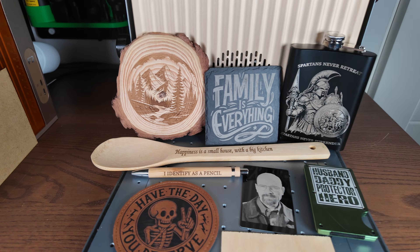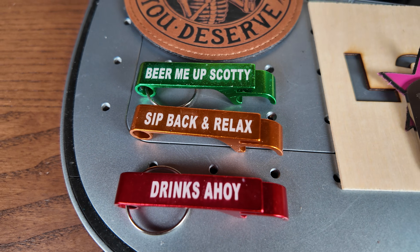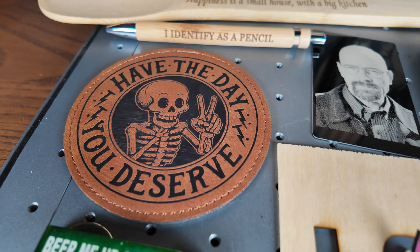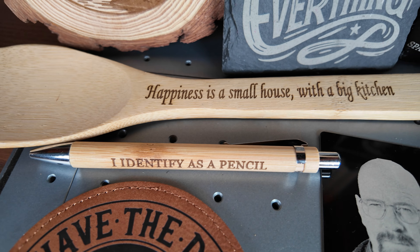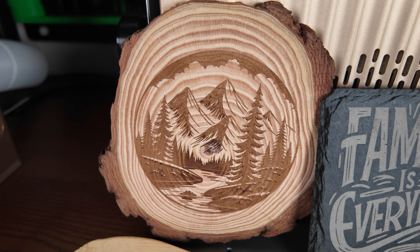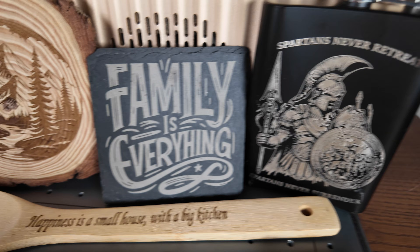Now that the material tests are finished, let me show you some of these results. Starting with the aluminium bottle openers — it made a really nice clear contrast, a white mark on those. Very impressive. The leather patch also very, very nice — deep engraving. The wood pencil and spatula look excellent as well. Nice deep engravings on those. I wanted to get a bit darker on this one but it's probably down to the wood. The slate coaster — really contrasting, and I was really impressed with that one.